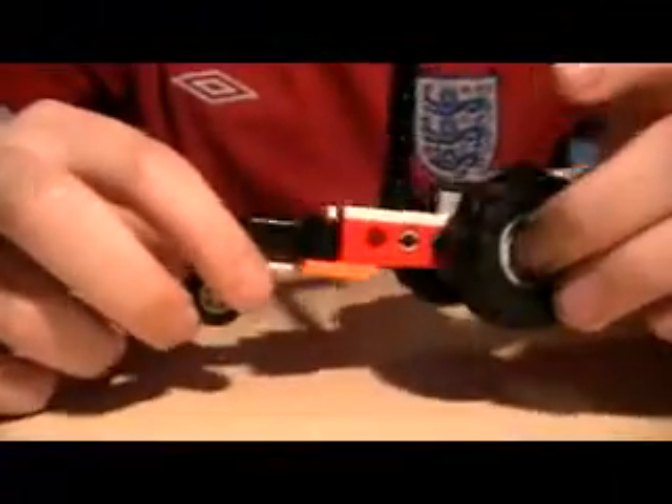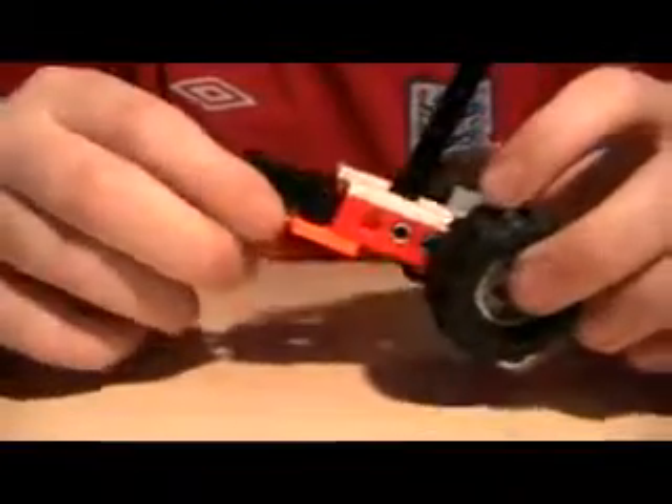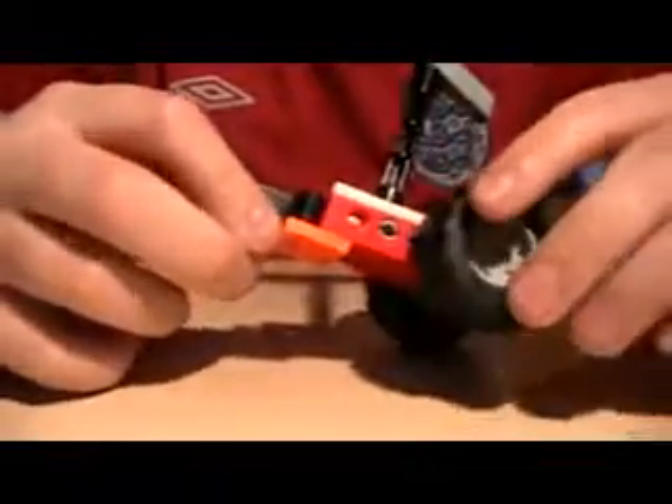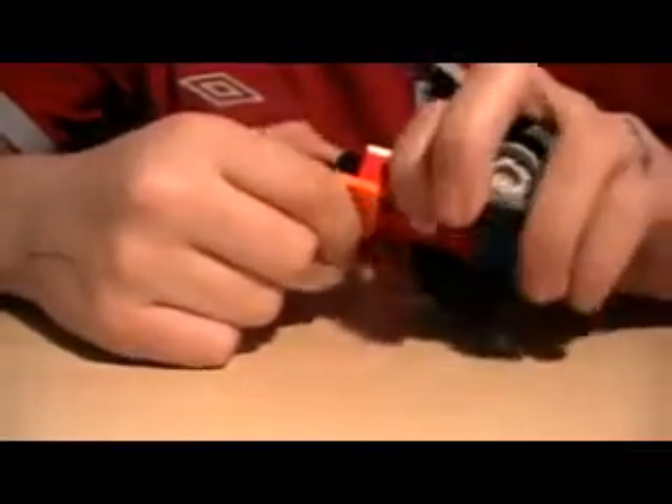Hello YouTube, and today this is going to be my video for my zipper bike. I'll warn you now it does use some unusual pieces, but don't let that put you off. Have a go at it. And without further ado, on with the two-tone.